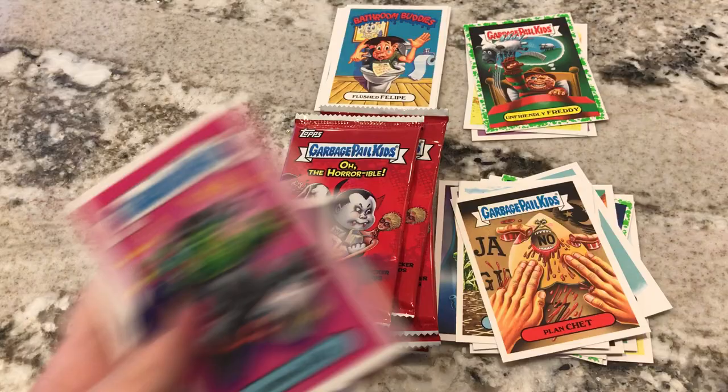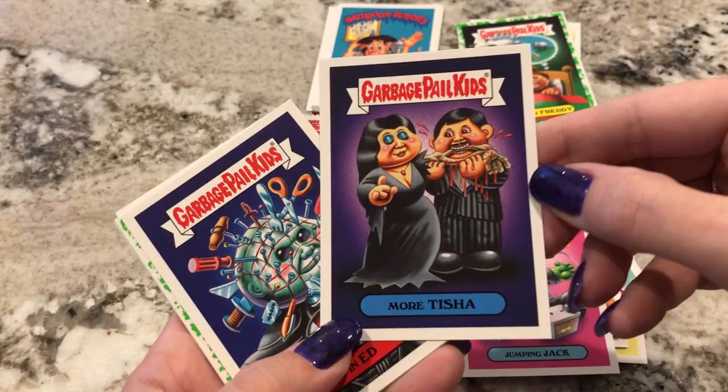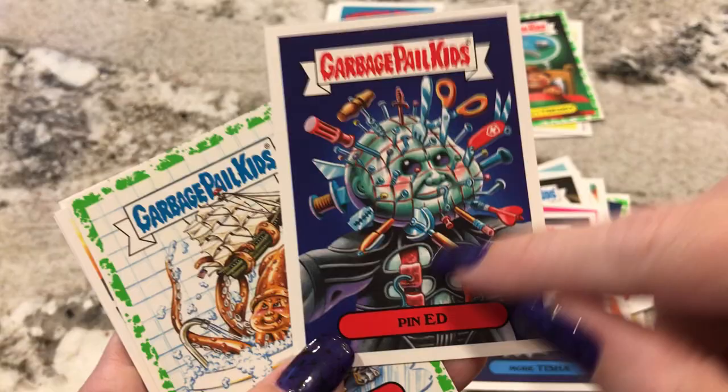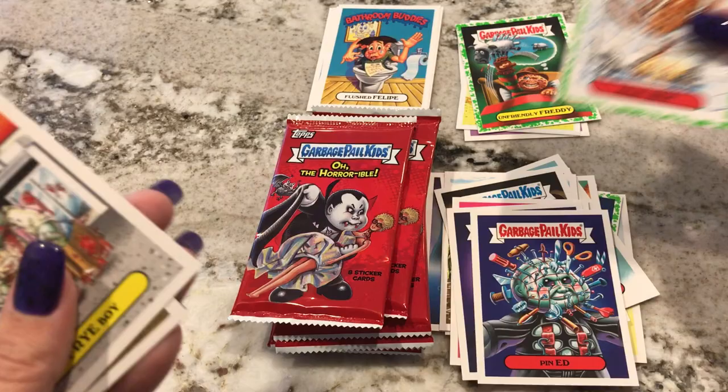I'm kind of off-centered. I have a new tripod — again, I go through tripods like crazy. I just can't find the one I really like. Jumping Jack, which is like a Frankenstein with jumper cables. Oh, The Addams Family — that one's good, I like that. Pen Ed — so that's Hellraiser, that's a good one. What does that say? Crinkin — like the Kraken? That's funny, I like that one.